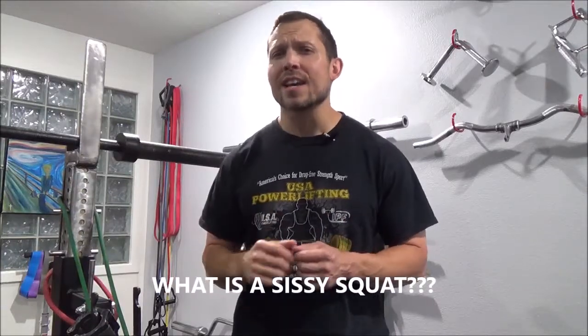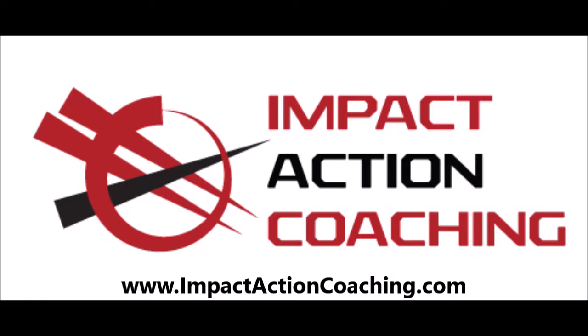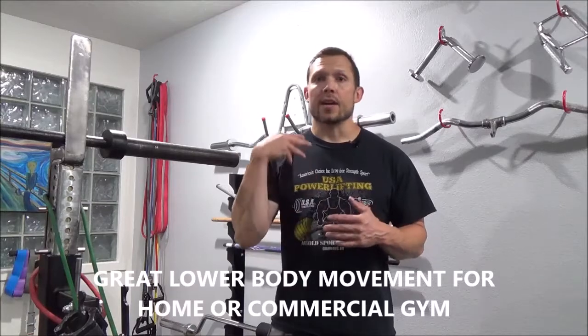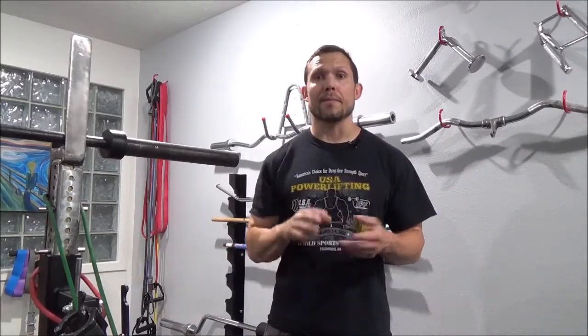Ever wonder what a sissy squat is? In this video, I will show you exactly what it is and how to do it. This exercise is called sissy squats, and this has nothing to do with being a sissy. This is a good example of another movement you could do for your lower body, either at your home gym or at a commercial gym as an accessory to your foundational movements.